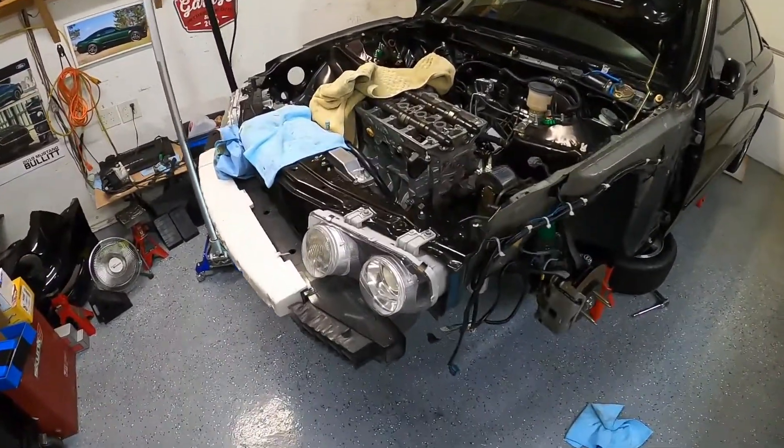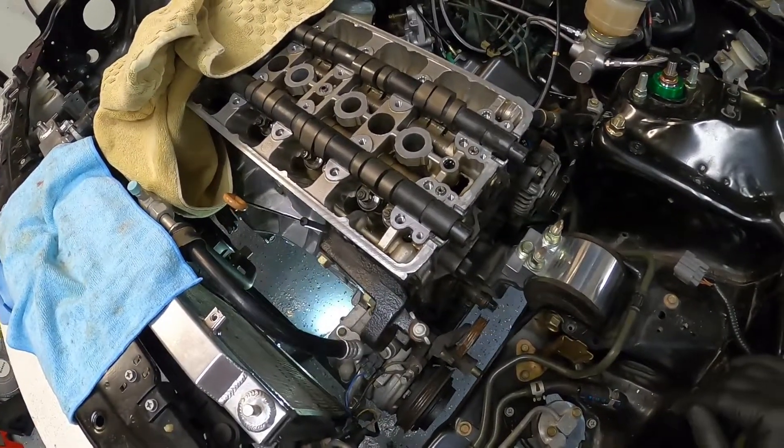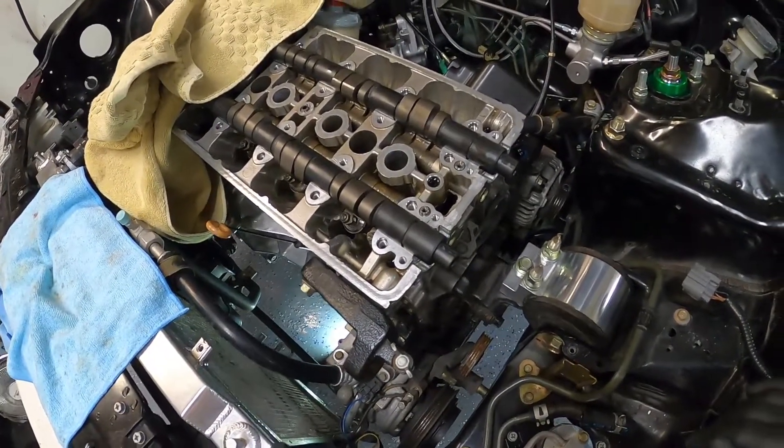What's up guys, I'm here with my 1994 Integra GSR. Just got done putting in new valve springs and retainers and Skunk2 cams.